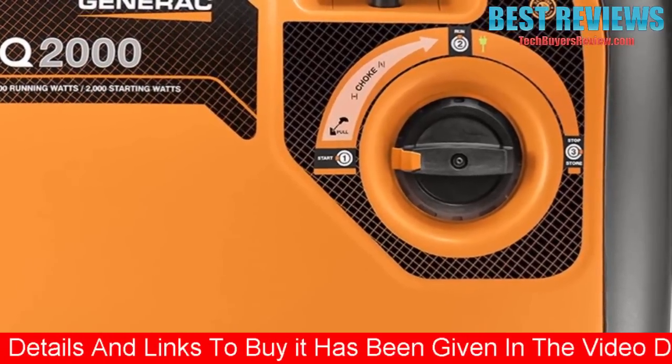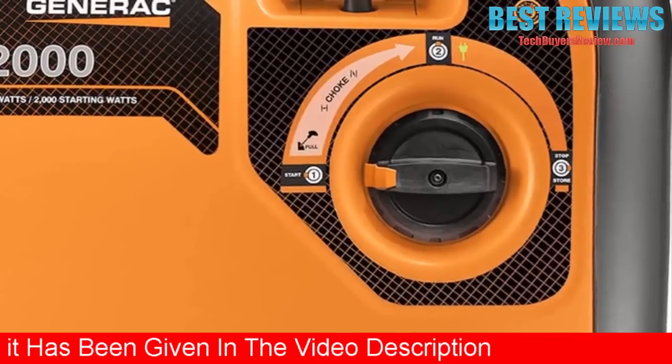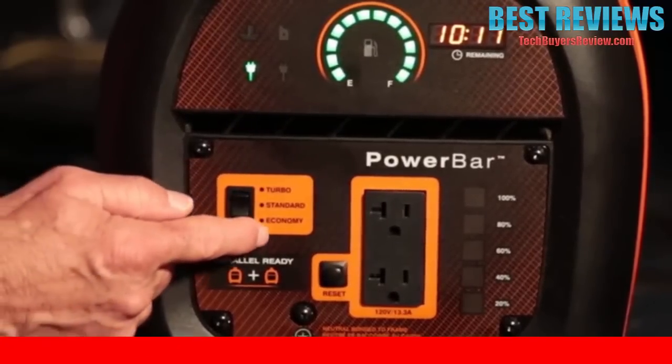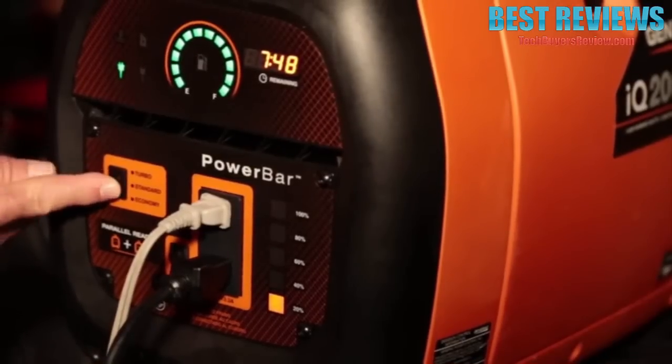This thing is super easy to use. The power dial puts start, run, and stop functions right at your fingertips. And the simple switch lets you choose between turbo, standard, or economy power modes. Choosing the lower modes reduces noise and fuel consumption.